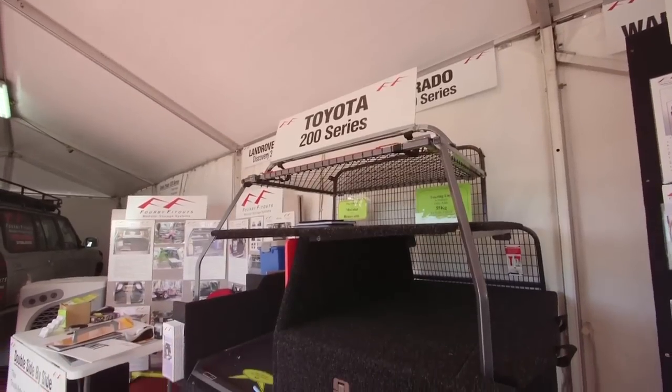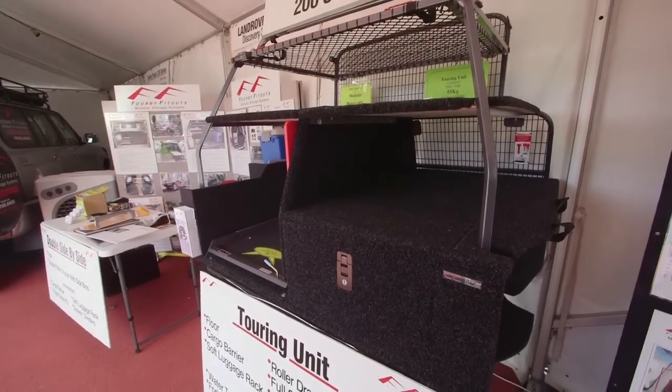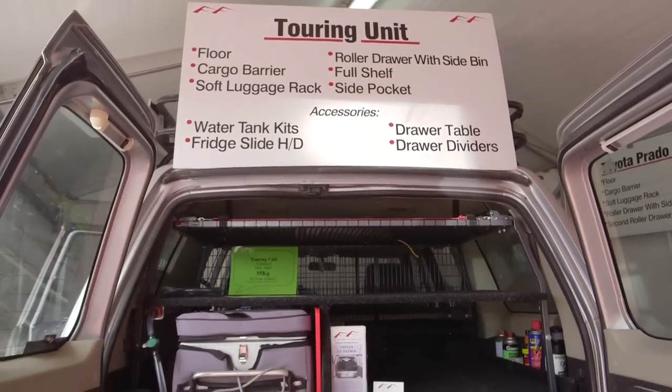Mark, interesting looking gear you've got. How does it all work and how would I choose what suits me? What we've got here is a touring unit — this is our most popular unit. It suits most caravaners, but you can travel vehicle alone. You can pop your caravan off at Turkey Creek, go out to the Bungle Bungles using this unit, come back, pick it up, and then continue on your way around Australia.